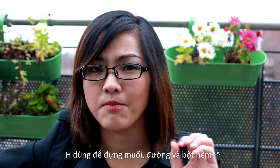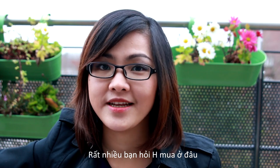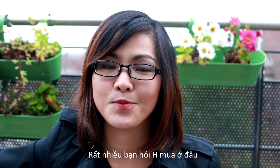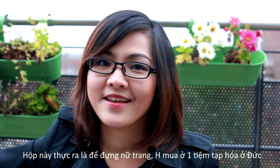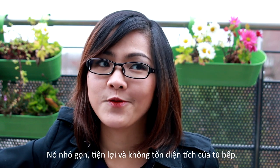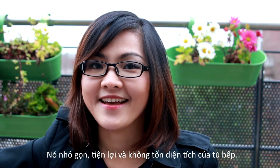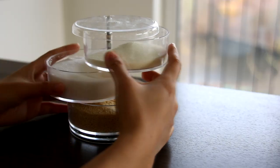I needed something that could store all of my most frequently used seasonings. I saw this at a local drugstore in Germany — it's actually meant to hold girl stuff like bracelets or earrings, but I thought it could be really useful for seasonings. I gave it a try and so far I really like it. It's very convenient — you just take it out and open it once and you already have everything you need.